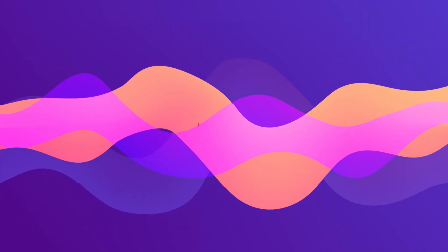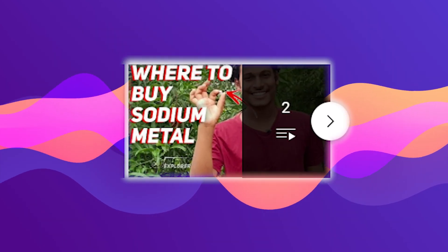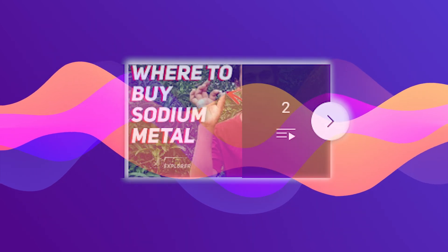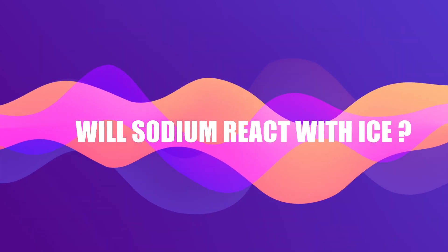We know sodium reacts with water and performs some good experiments. Check the playlist in the description to see all the experiments related to sodium — I will be updating more videos in that playlist. Will sodium react with ice? Let's find out.